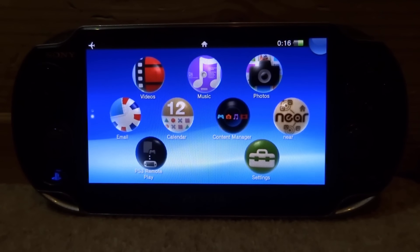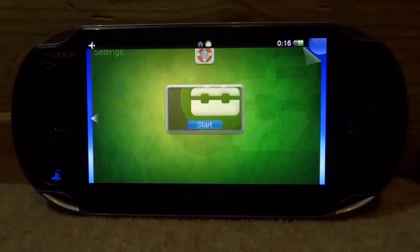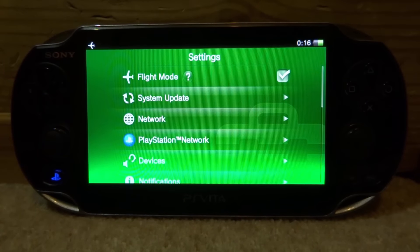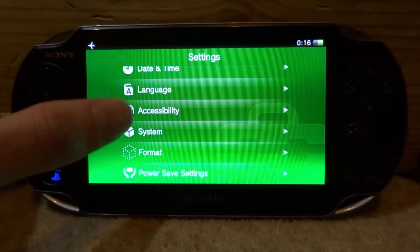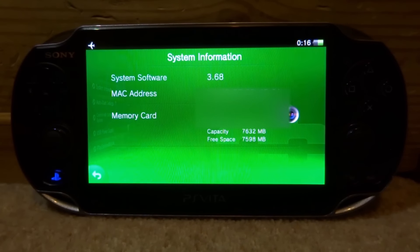My PS Vita has airplane mode turned on because I do not want to install updates. Go into System Settings, then start, and we need to check the system version to see if we can get custom firmware. Scroll all the way down, go to System, then System Information — this will display our system software version.